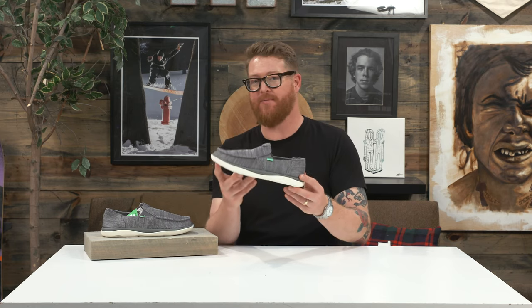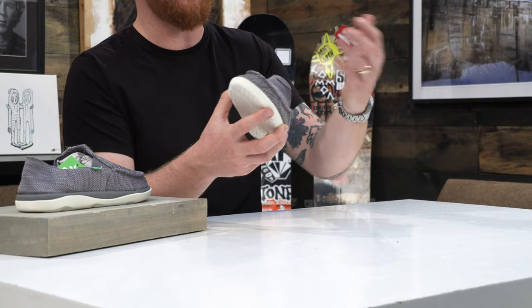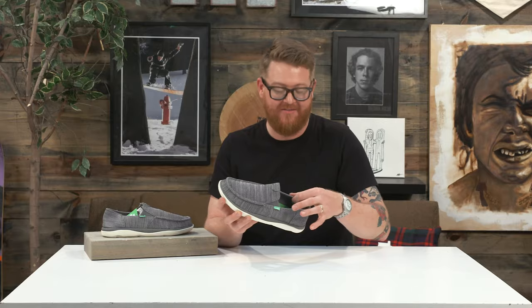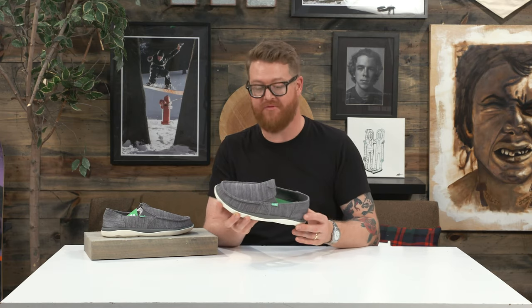That's why these are considered to be a boat shoe. So if you're running around on your dock or you're on your boat, you're not going to slip around with these. And if you happen to get them wet, this anti-abrasion open-knit is going to dry out very well — and same thing with the internal micro style mesh. It's a very breathable style shoe.